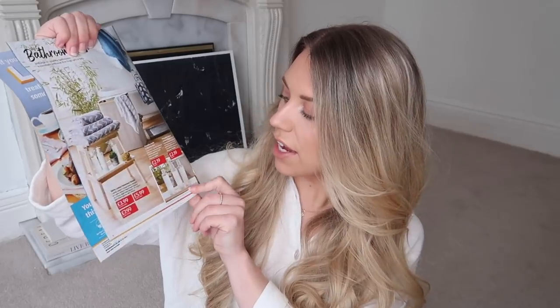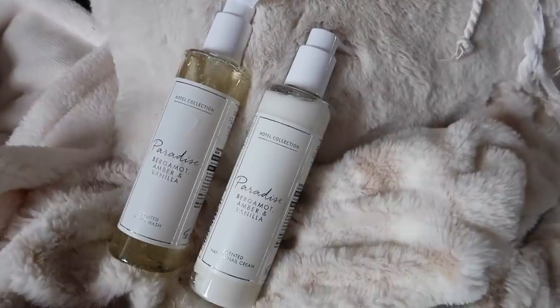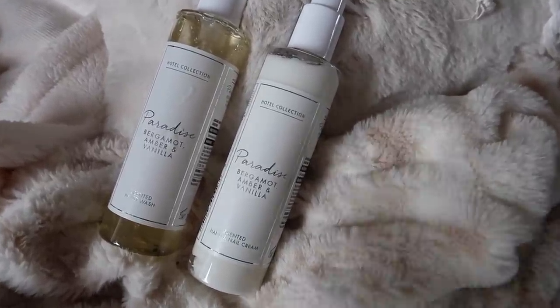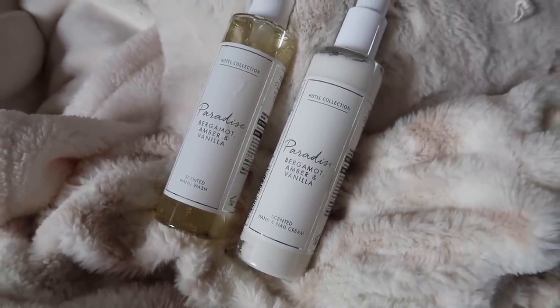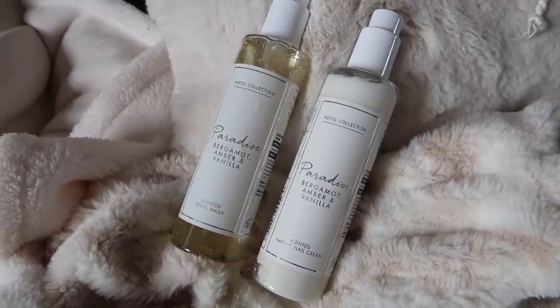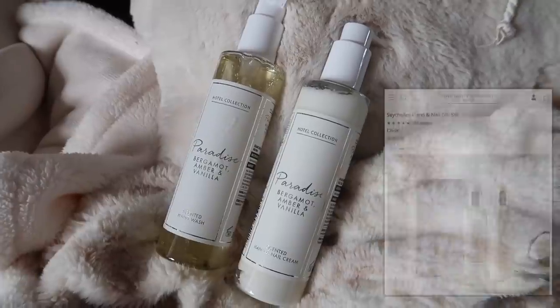Another little freebie brochure I always like to pick up is of course the Aldi one. On my way out I had a flick through and spotted a couple of things that were very White Company inspired. They have a new range of bath and shower gels, hand lotion, and hand wash coming in. I have managed to get my hands on the Paradise range - bergamot, amber, and vanilla - and they do smell quite like the Seychelles scent. I'm really happy with these purchases at just £2.19.